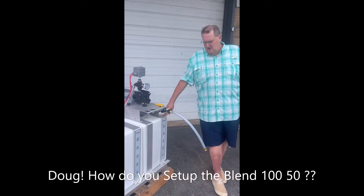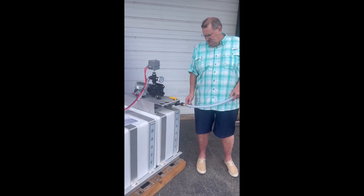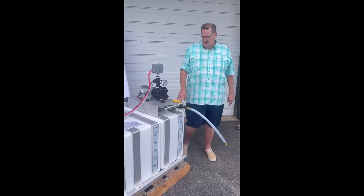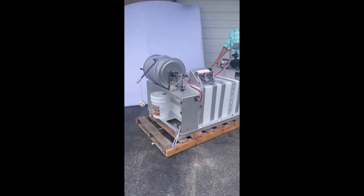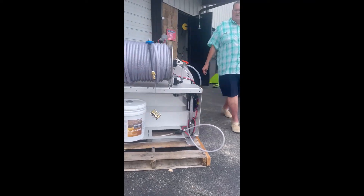We have a 50-gallon buffer tank that we're going to hook up to wherever the job site is, whether it's commercial or residential, to a hose. We prefer banjo valves because they're real easy to use and quick. Make sure your valve's in line. We're going to fill our tank up — it has an automatic shutoff that's going to turn the water off as it fills.